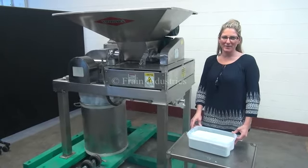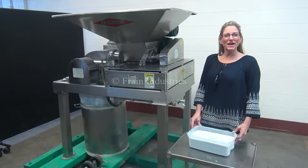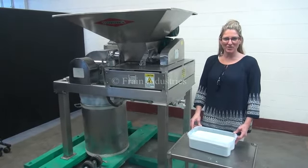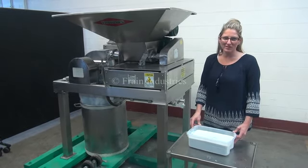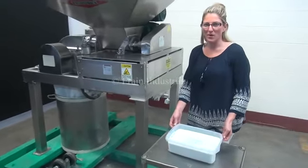Today we're cycling our Fitzmill Hammermill. We recommend you read the manual in its entirety before powering up the machine. The voltage is currently set to three phase, 40 volts. Today we'll be demonstrating the machine using this talcum powder.